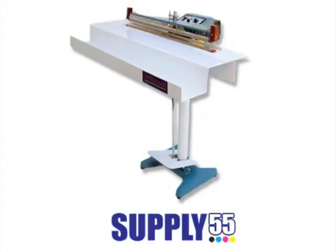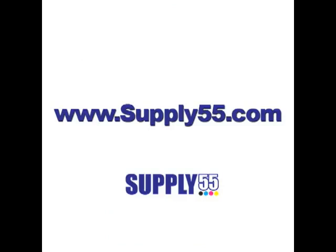And there you have it — a perfectly assembled Banner Pro. For more information on the Banner Pro, please visit www.supply55.com.